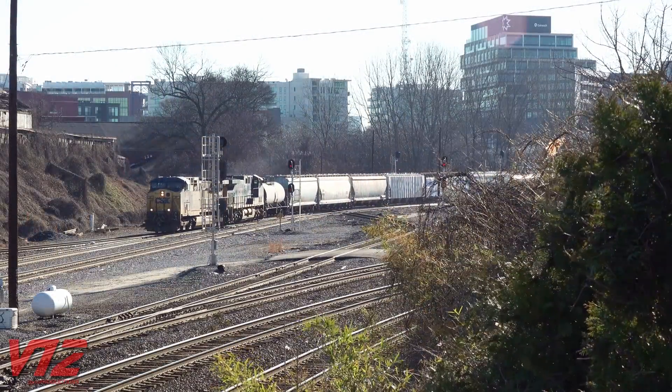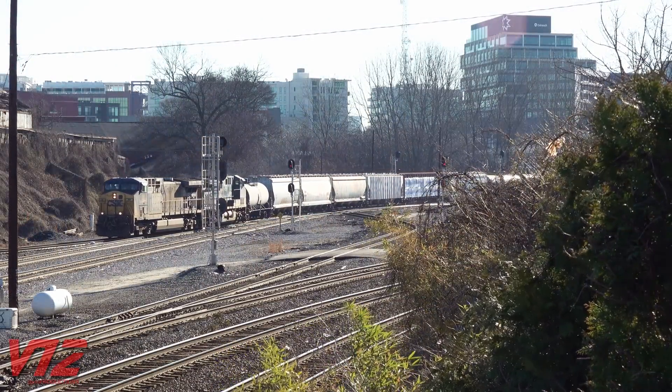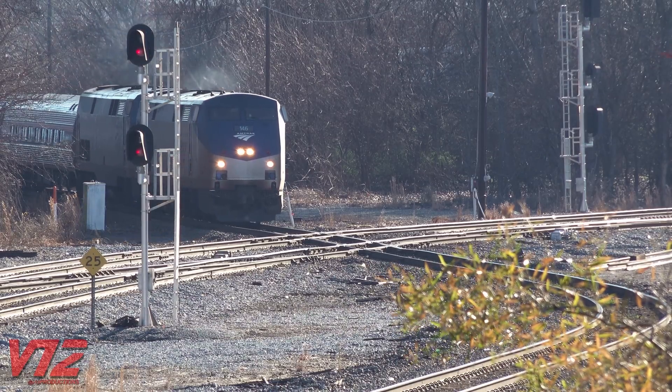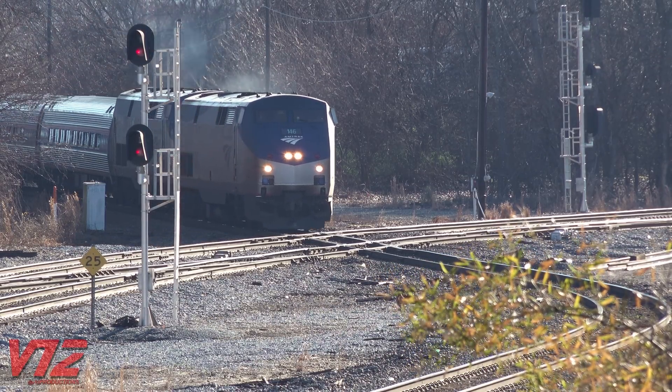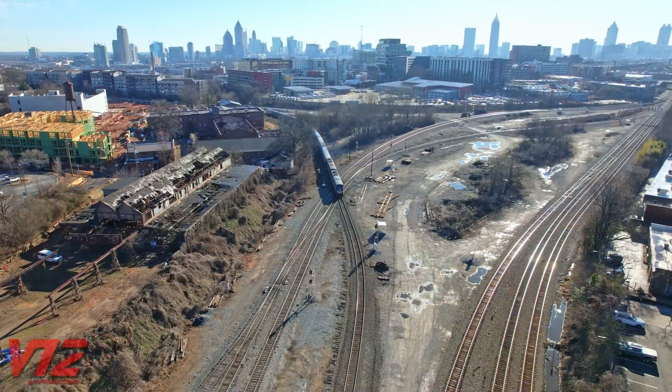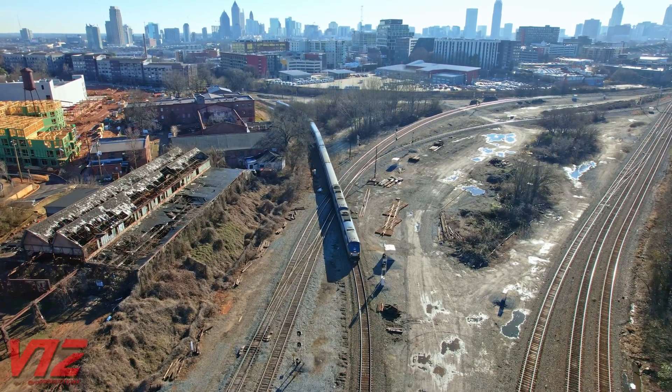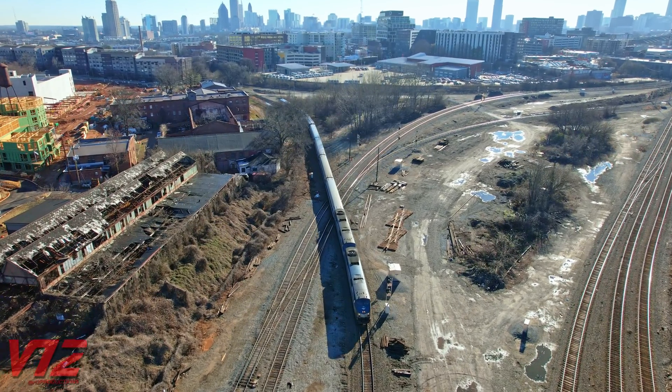There was once a manned tower at HAL-Y, but CSX now controls things from Jacksonville, Florida. After waiting on CSX, 19 was on the move. You can hear the head end call the signal — 'Diverging approach, HAL-Y, 19' — and the conductor confirm.